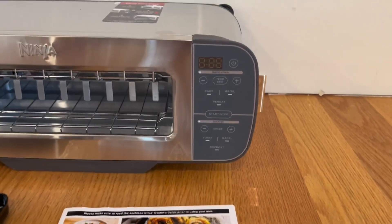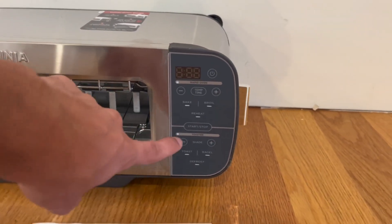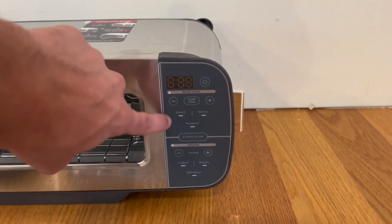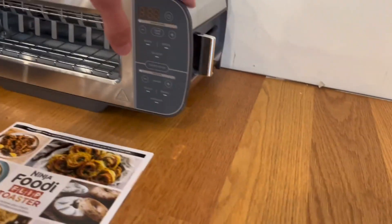As you can see, we have a nice LCD screen with a whole bunch of functions. There's a timer, a power button, and a start/stop button. This side covers all the rapid oven functions and this side covers all the toaster functions.